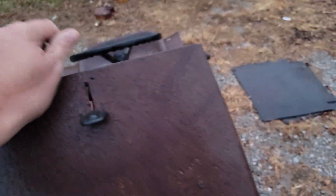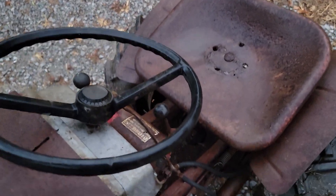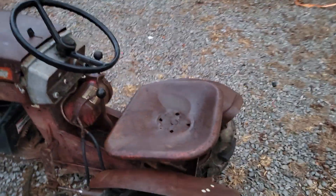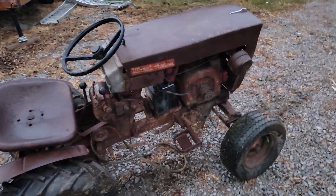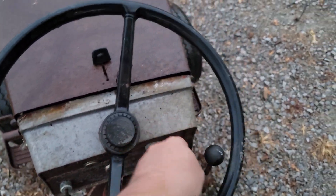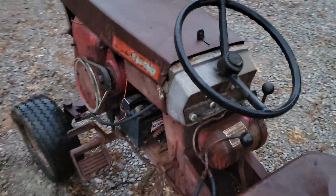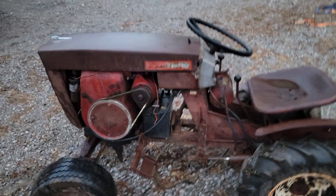The rubber anti-rattles are in really good shape. The hood doesn't line up at all. I think the cables are stuck — yep, the cables are solid, so I'll have to get some of those sorted. Alright, I just wanted to do a quick little video on this new project and some upcoming videos.